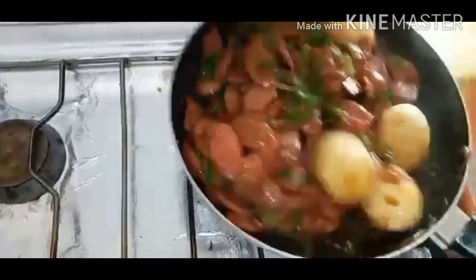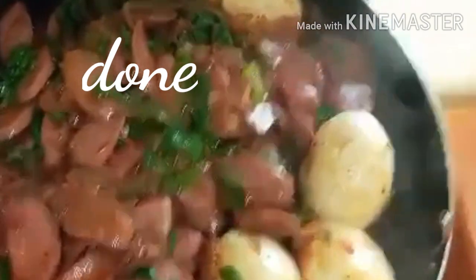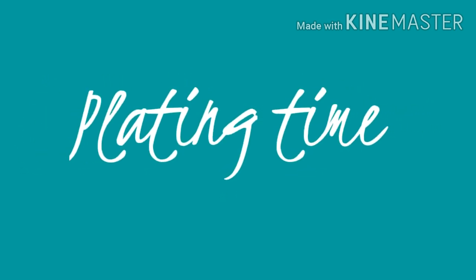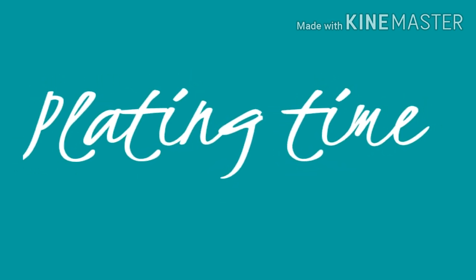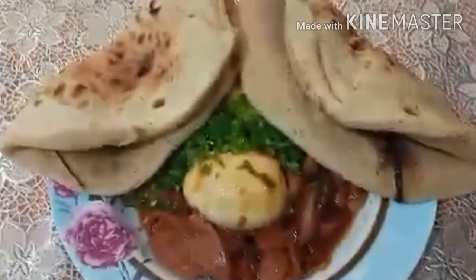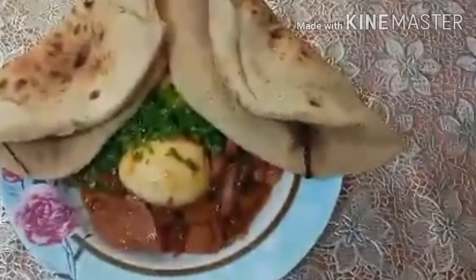Magpi-plating time na tayo, mga inday at mga intoy ko. Ito na po ang ating finished product. Nilagyan po natin ang bread ng Arabic bread — pinatawag po yan sa kanilang kubus. Masarap nakapartner.